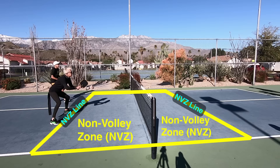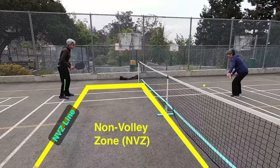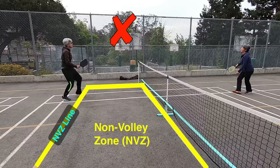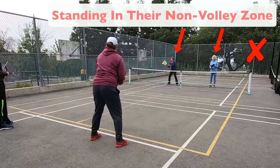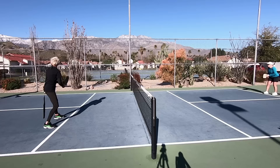The non-volley zone — also referred to as the kitchen — is a very important area in pickleball and is a big part of what makes pickleball distinctive from other racket or paddle sports. The rule is that you cannot be standing in this zone and take the ball on the fly as it comes over from the other half of the court. Taking the ball on the fly is called a volley, hence why it's called the non-volley zone. Without this rule, a team could simply blanket the net and continuously hit hard and down for winners — the non-volley zone prevents that and leads to a game with generally longer, more enjoyable rallies.